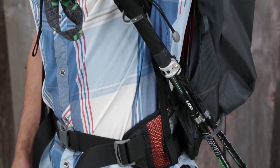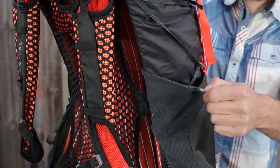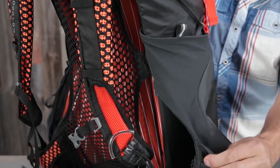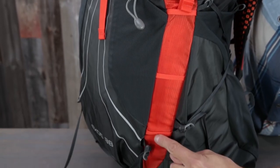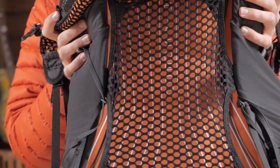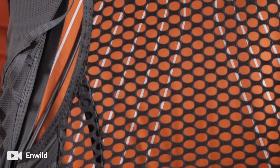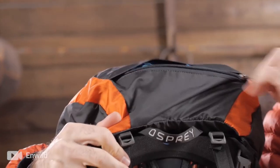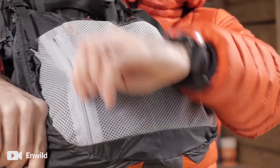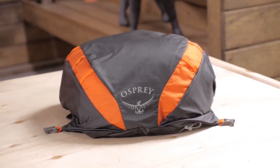The removable floating lid has zippered pockets on both sides for stashing smaller items, and the integrated flap jacket covers your gear when the lid is removed. Trail-friendly features include the stow-on-the-go trekking pole carry to free your hands as needed, and dual-access stretch mesh pockets keep your water bottle, snacks, and other small essentials in easy reach. The front stretch mesh pocket stashes the rain gear you always seem to need and stores away wet gear when the rain ends.